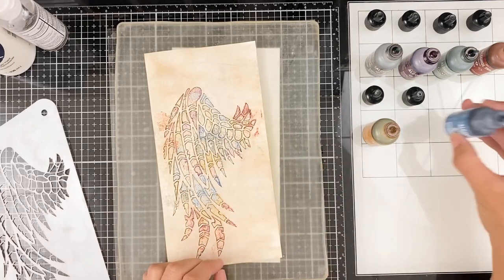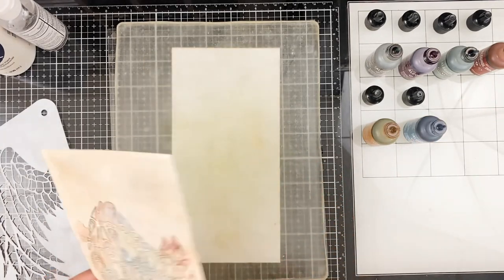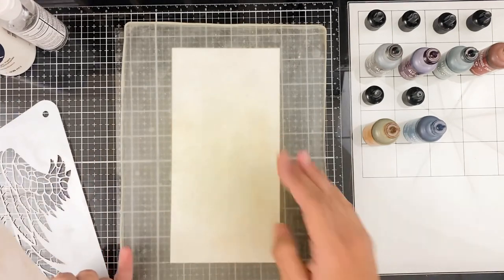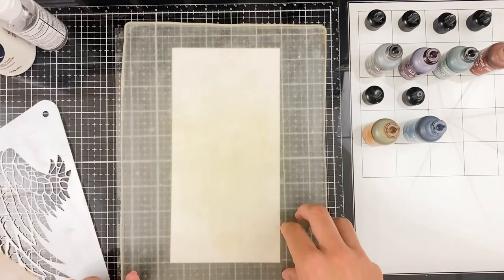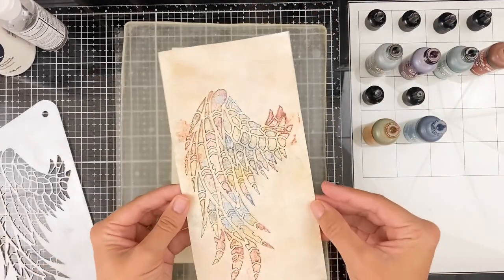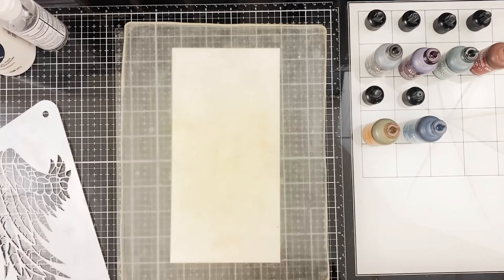So that's kind of what I'm playing with today. I've seen a lot of videos using alcohol inks with gel plates or jelly plates, and that is the technique I'm going to be doing today. I had never done this before this page and it was a lot of fun, so I'm going to walk you through that.